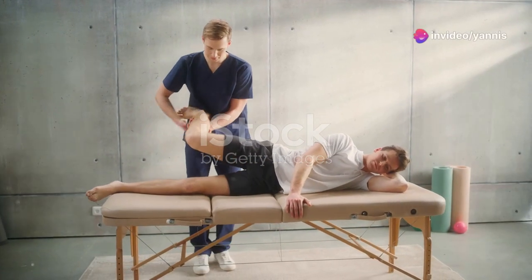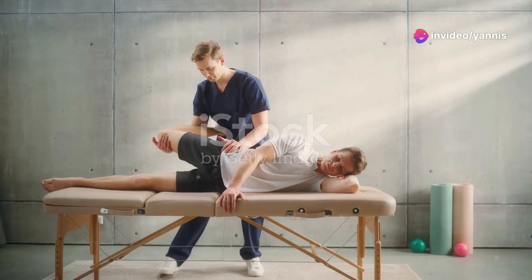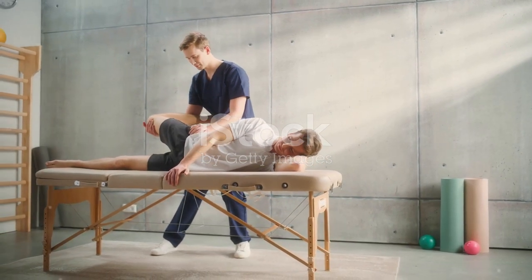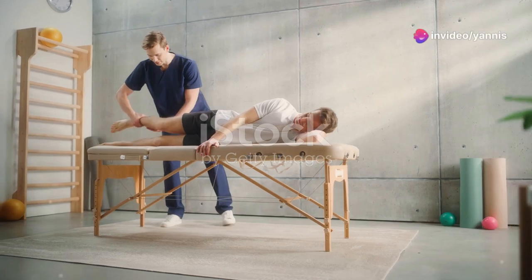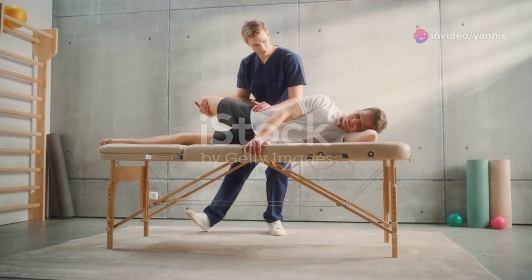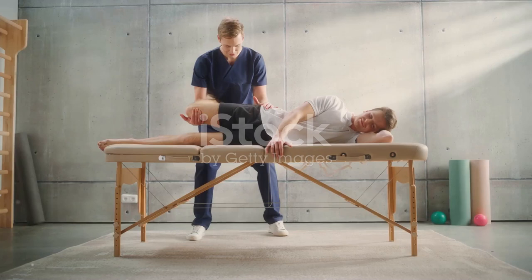These exercises are meticulously crafted to target the areas most affected by surgery, promoting blood flow, enhancing flexibility, and rebalancing muscle strength. By doing so, they reduce the risk of complications and accelerate the healing process. A well-planned rehabilitation program is a cornerstone of full recovery, as it restores functional capabilities and enhances your overall quality of life after surgery.